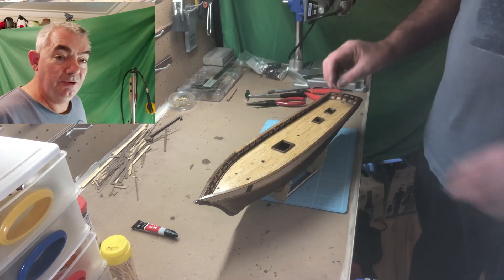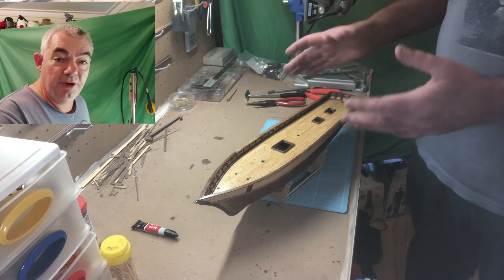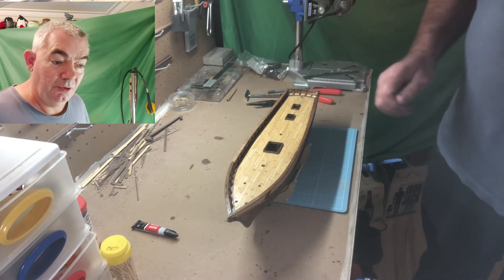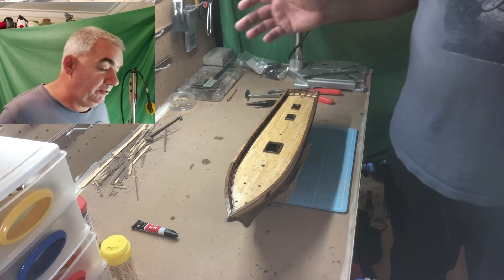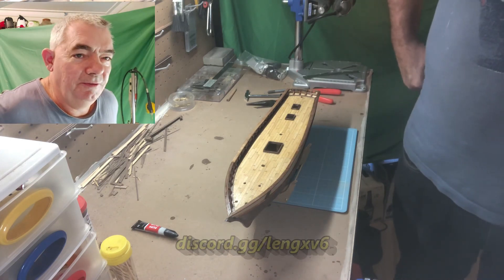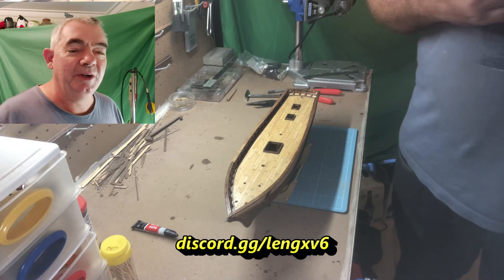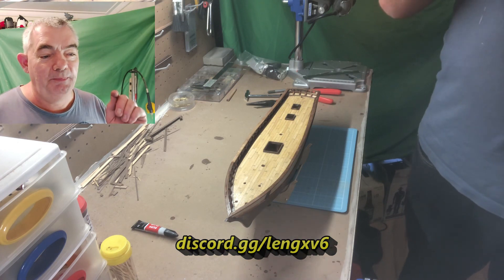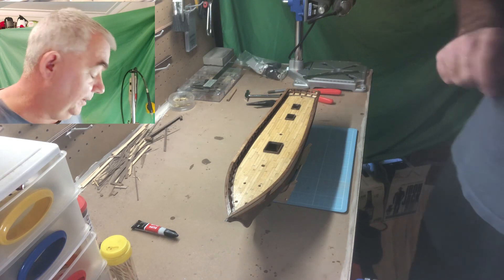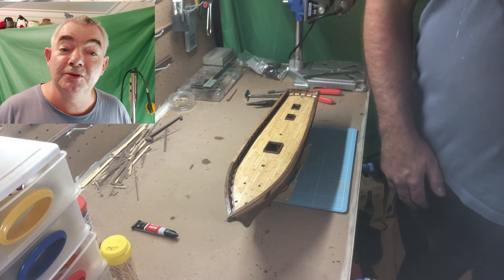We will also get the steering mechanism fitted and make sure it's all good to go — that will be next episode. As per normal, if you like the video do the thumbs up. If you're new to the channel press subscribe to keep up to date, hit the notification bell, and don't forget to press the bell — that's the important part. Until next time, ladies and gentlemen.